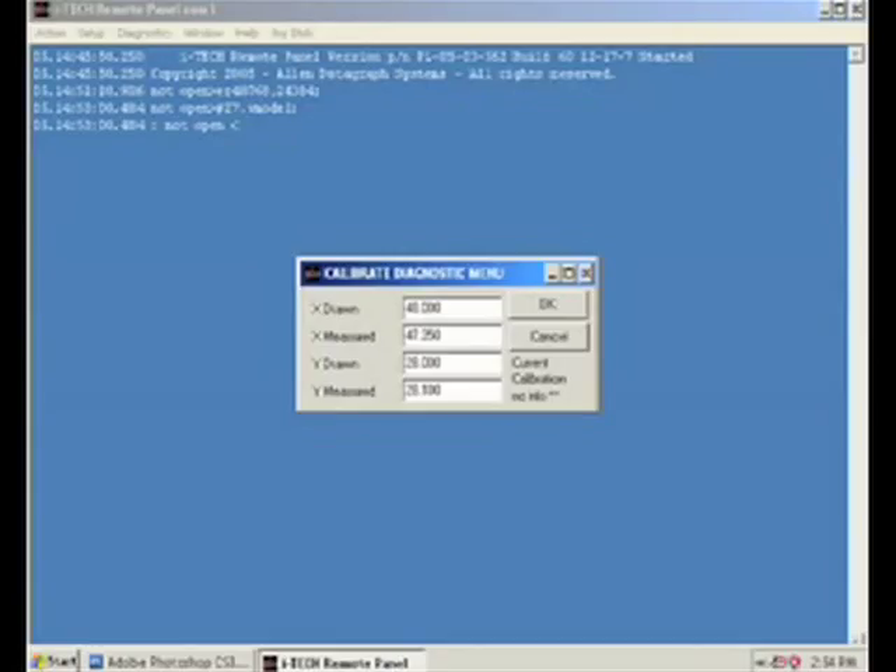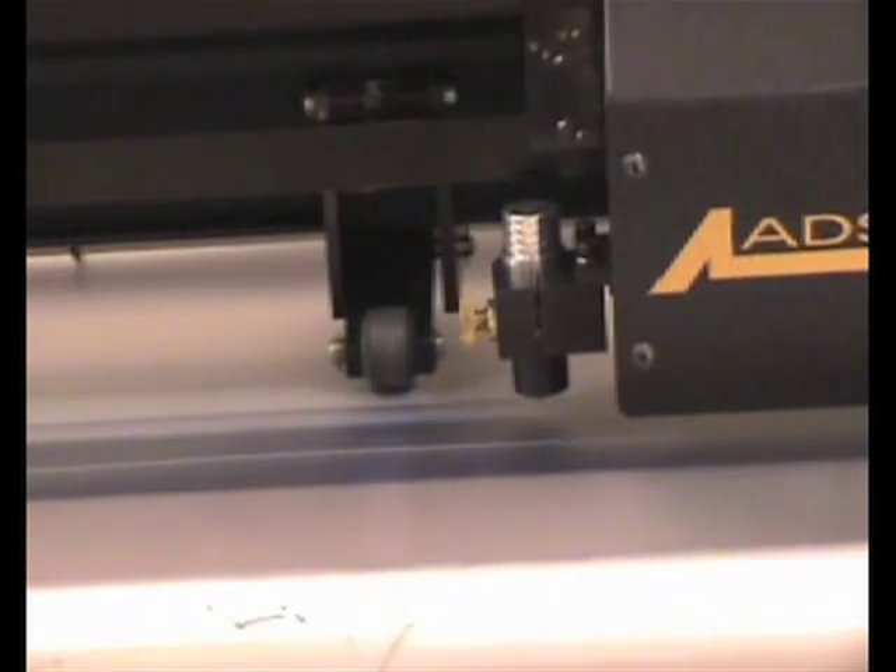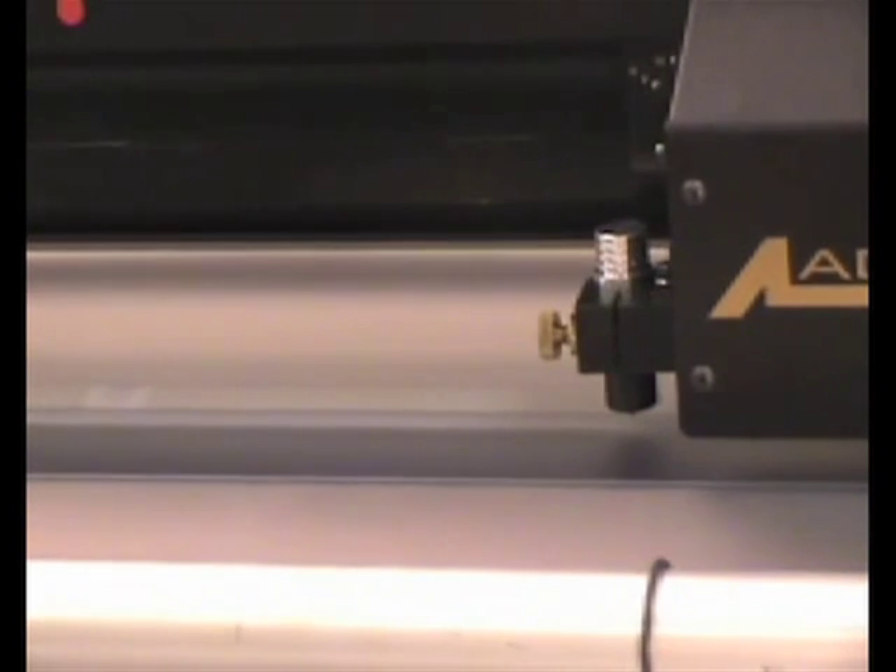Once you have entered your measurements, press OK and a dialog box will appear displaying the percentage of change in both the X and Y axis. Press OK and the new calibration constants will be sent to the cutter.